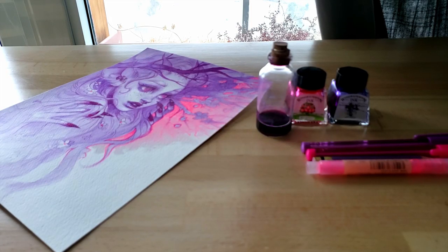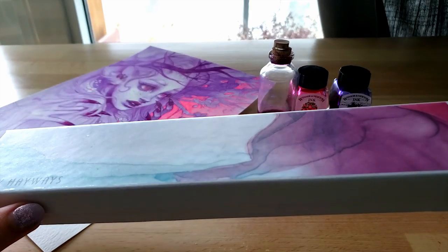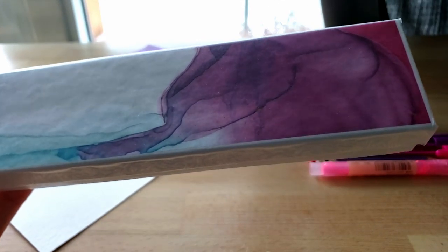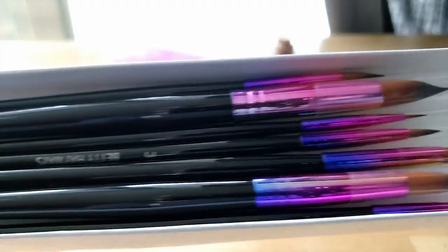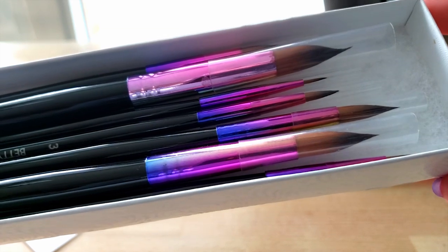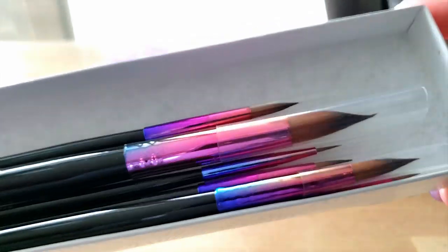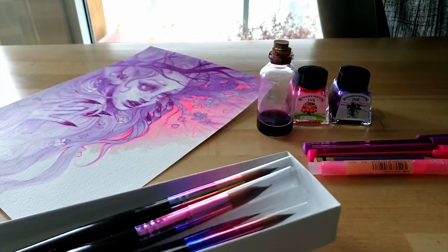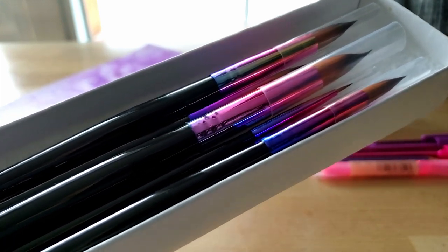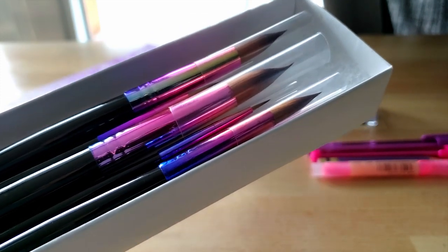I completely forgot about the brushes — let me go over those quickly. These are the Bittany Hayes brushes I've been mentioning in my previous videos; I've been using them for all my painting recently. This is a brand new set, and I'll actually be doing a giveaway soon, probably on my Instagram — it's cosmic_spectrum, same as the YouTube name. I absolutely love these brushes. If you're interested in purchasing them, I'll include a link in the description, and I do get a small commission if you use it.